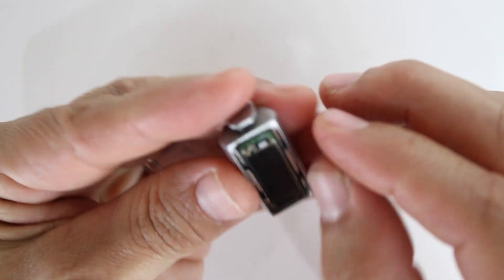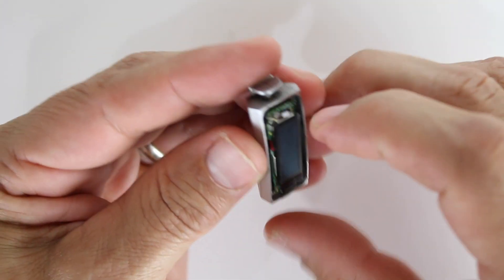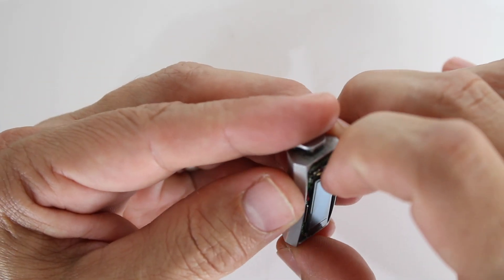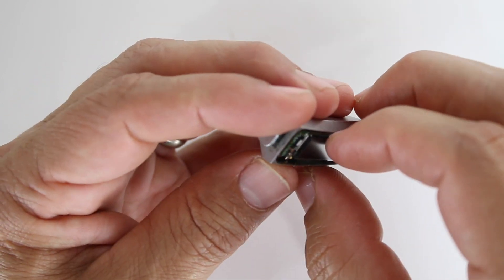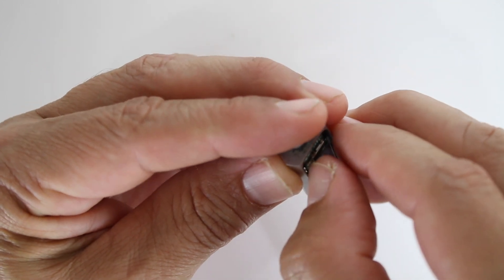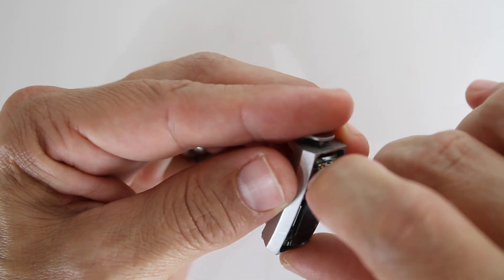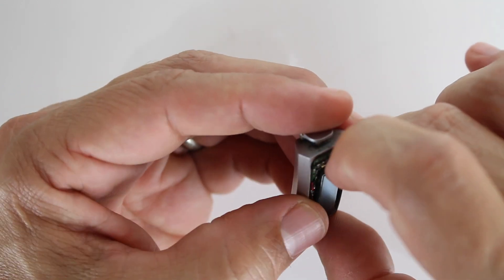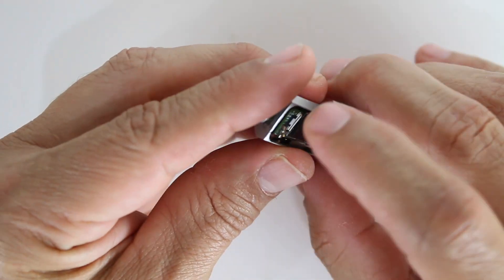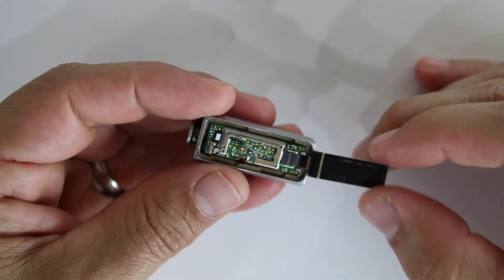Sometimes with fingernails you can get the tension a little bit better than you would with a device. Now we're gonna peel this off. Okay, we got it. And there we go — we have lift off.